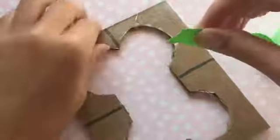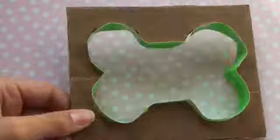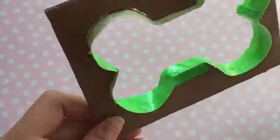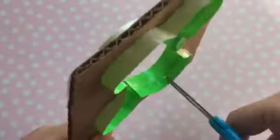Then I just took some washi tape and I lined up the center of the washi tape with the edge of the pool. Once that was all the way wrapped around, I did some cuts so that way the tape could cover all of the curves in the shape of the dog bone.